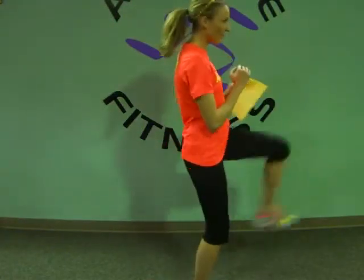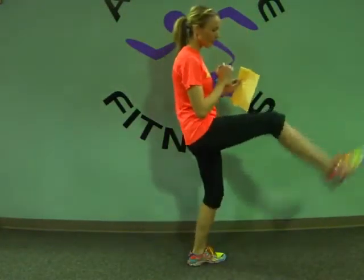Hack squat is a machine, so we'll show you that one later. 80-20 squats — you have 80% of your weight on one leg and 20% on the other, and you're just squatting; this one you're on your toe putting most of your weight on one foot. Next one is belt kicks — you're squatting and then kicking out.